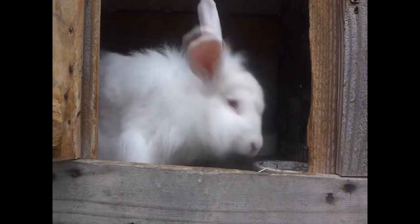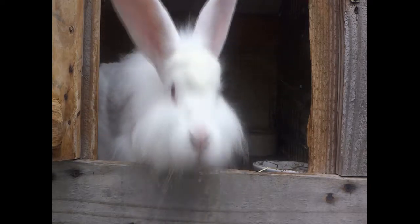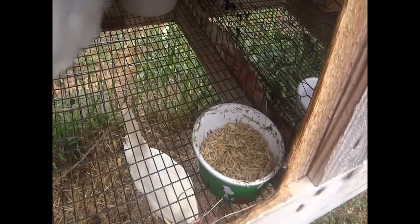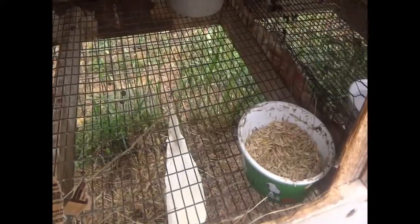We're going to bring Sequoia to Lucky's cage, but before we do that, I'm going to take out his food and water and stuff so that it doesn't get tipped over while they're being bred.